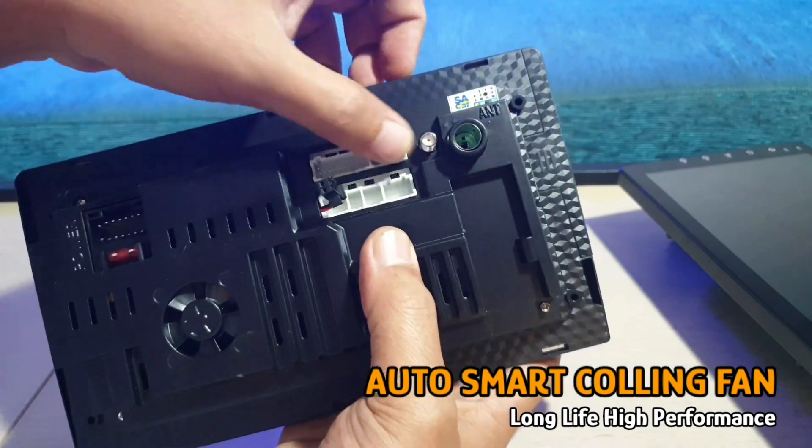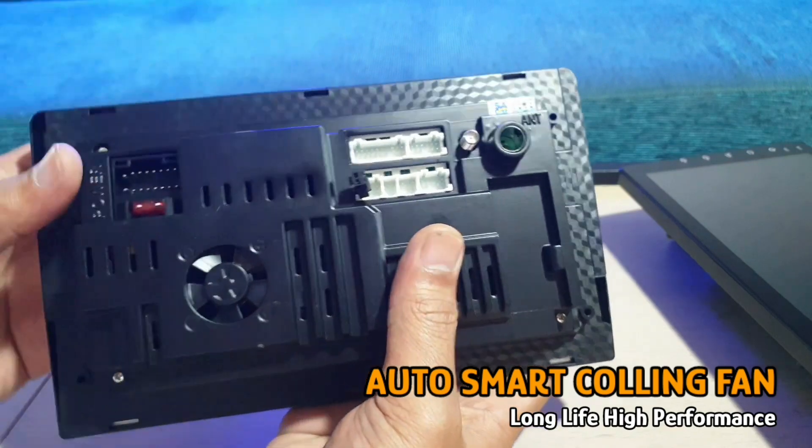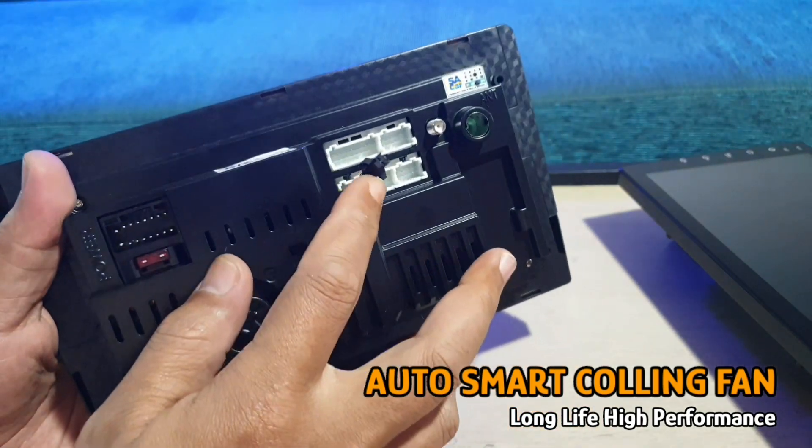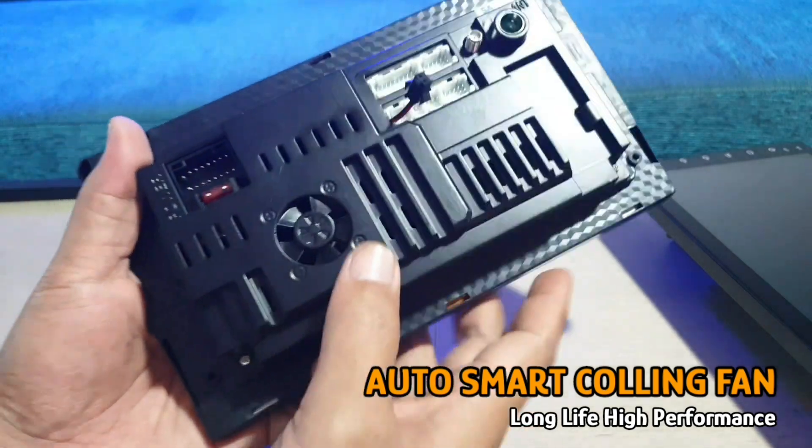Untuk mendukung kinerja dari head unit ini, head unit ini juga sudah dibekali dengan kipas pendingin pintar yang akan bekerja secara otomatis.